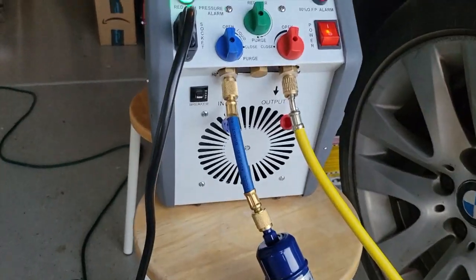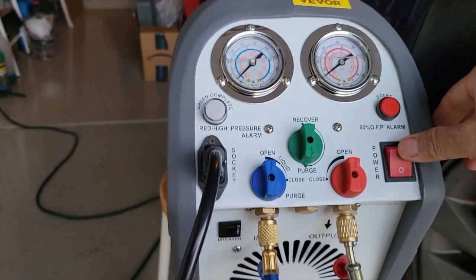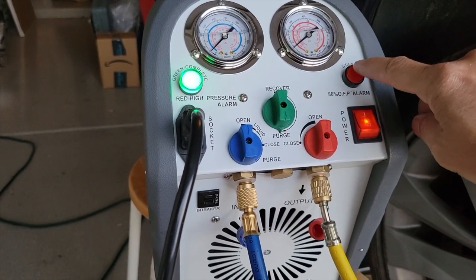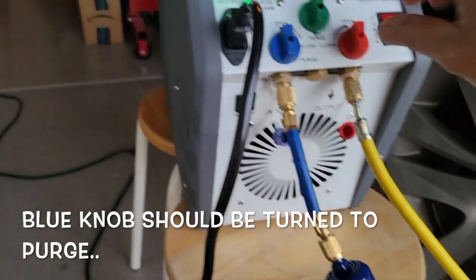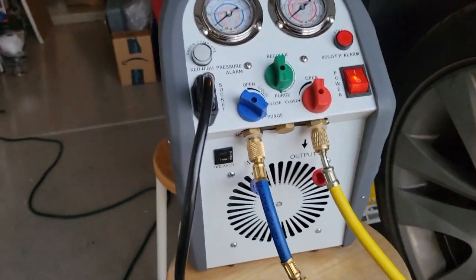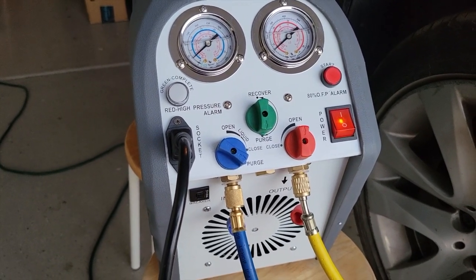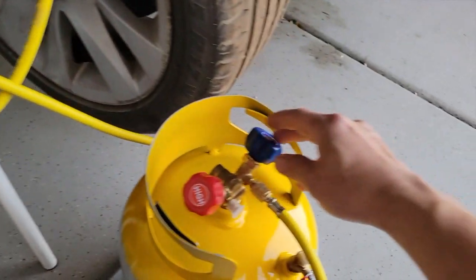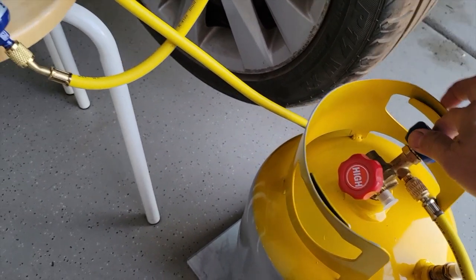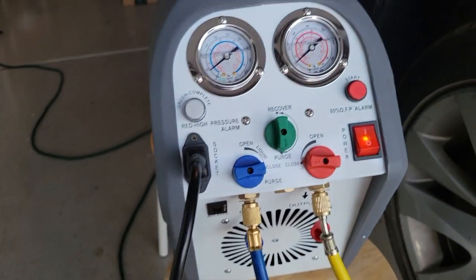Next thing we want to do is turn it off, then turn it into purge mode — upside down — turning it on again and pressing start to suck in the remaining refrigerant from the lines. Put this into purge mode and press to purge. The purging is done. So we close everything down: first close the valve at the tank, then close the valve here, put it to close, turn it off, and remove all of the valves from the connectors.